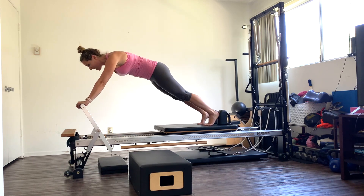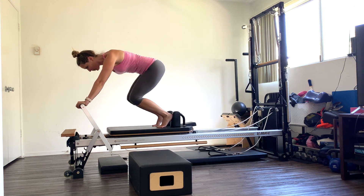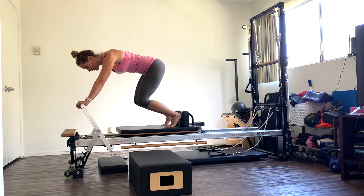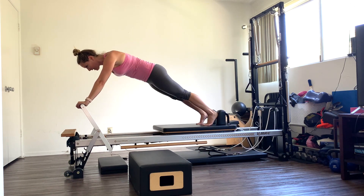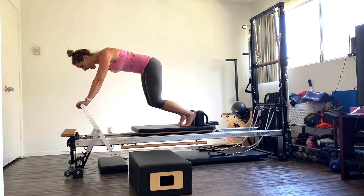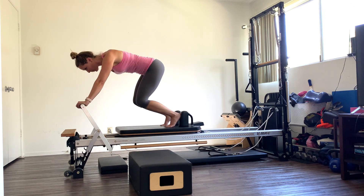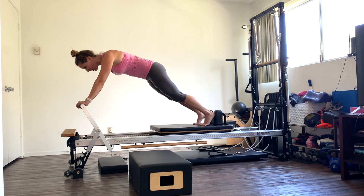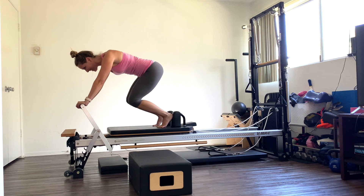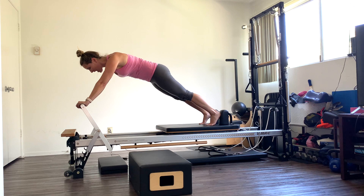One, two — you want that lean back of the shoulders to help stabilize. Three, four — press out, squeeze those quads. Five, six, seven, core tight. Eight, nine, ten. You have ten more here. Ten, nine, abs in. Eight, seven, six, five, four, three — hold the plank. And come on in.